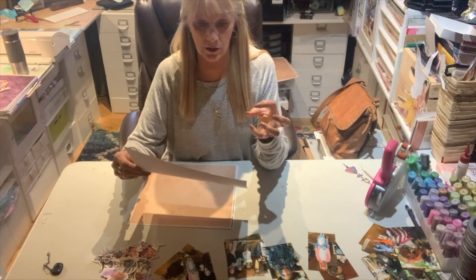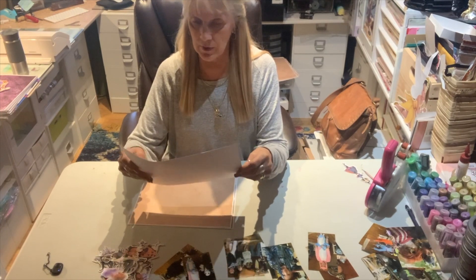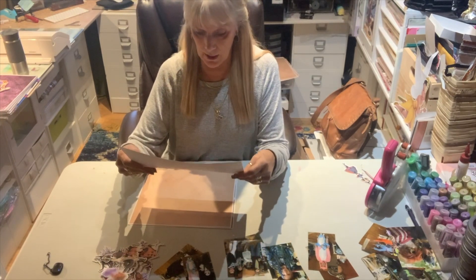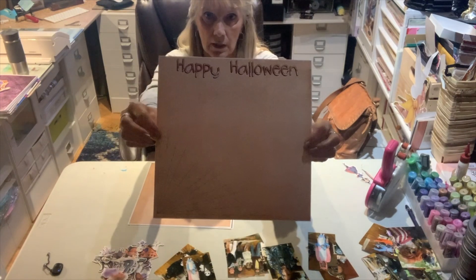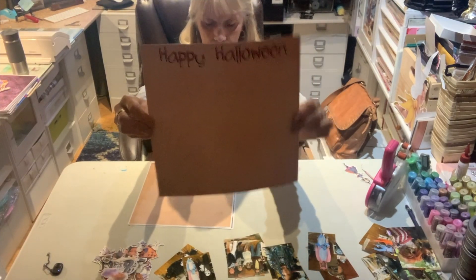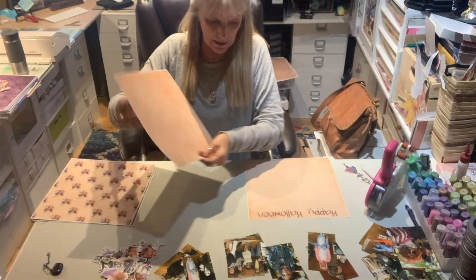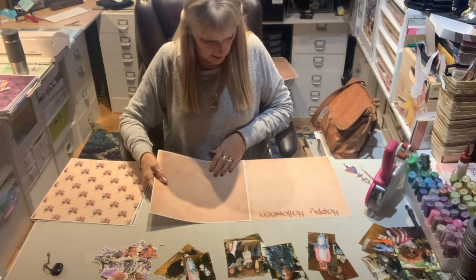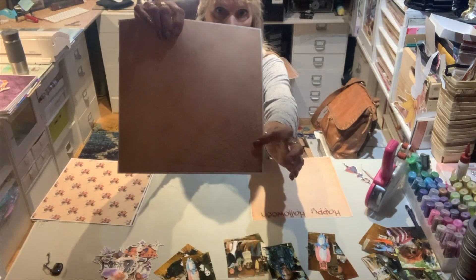The first sheet on this — these are all 12 by 12 — kind of looks like a crumpled up old parchment paper. These are digital prints and I put a spider web down in the corner over here. It's really, really fine. And then at the top I put Happy Halloween. The page across from that is another parchment page, a little bit darker, and I put the spider web on the other side.